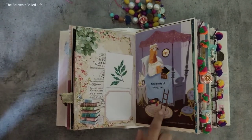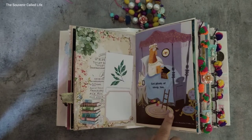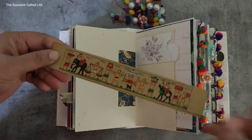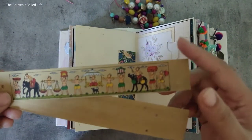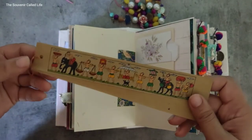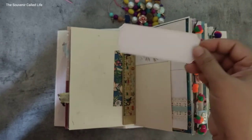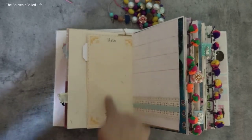There's another tuck spot with a journaling card, and this is a page from a children's book — there's space to write here. This says 'get plenty of sleep too.' I've included this traditional bookmark — I think it's at least ten years old. I got it on one of my trips to a book fair that happens in Delhi in the winters. Then another pocket here — this says 'lists.'